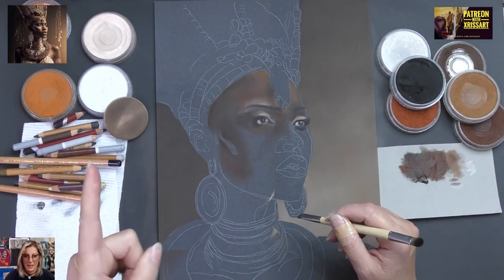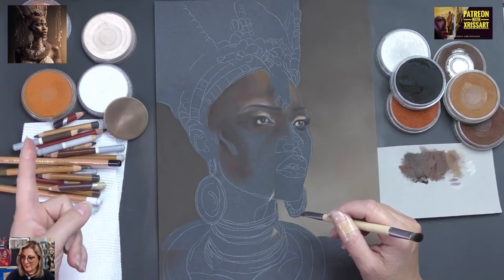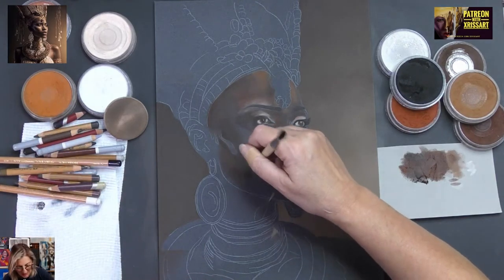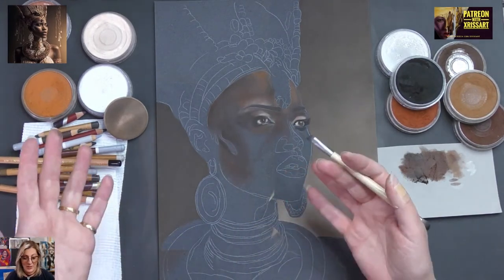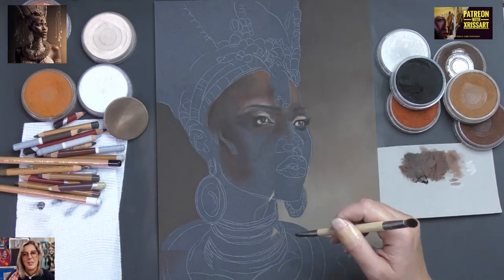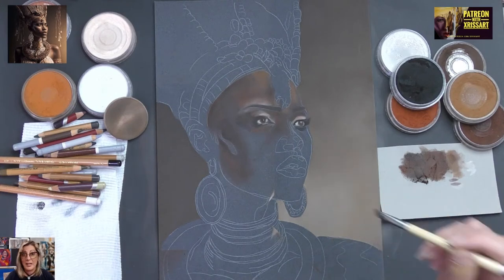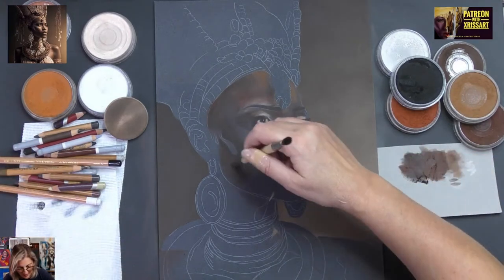I've put a reference in — this is one of the inspirations and I decided I was going to do this one. This is where the reference comes from. If you wanted to do this, the reference is there on Share Your Art with XRisArt. I do have a link to that Facebook group — become a member and go ahead.